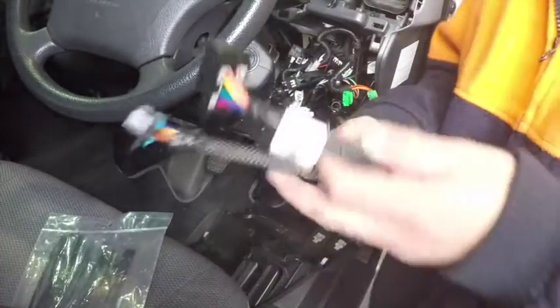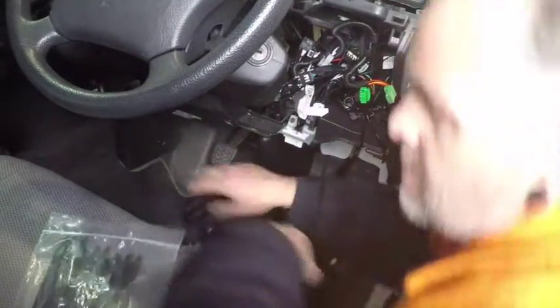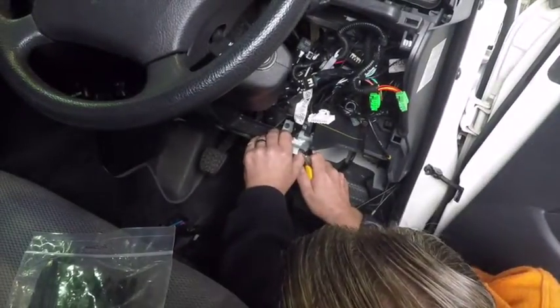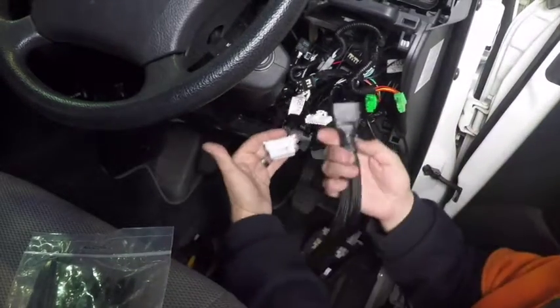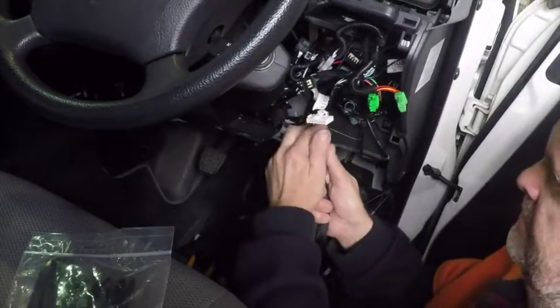What we'll be doing now is reinstalling our HRN EZT Y harness into the vehicle. We'll be locating the factory OBD port and removing the slide clip to gain us access to the factory port. The factory port will now plug into the matching plug in the vehicle.